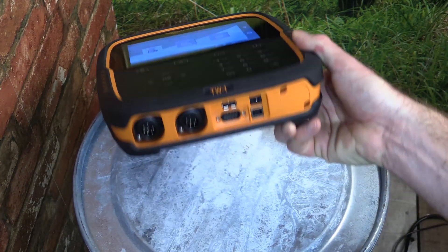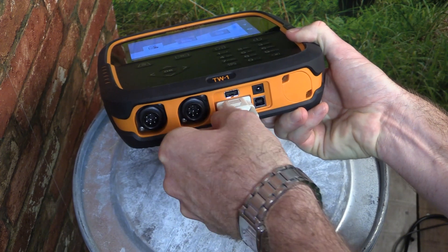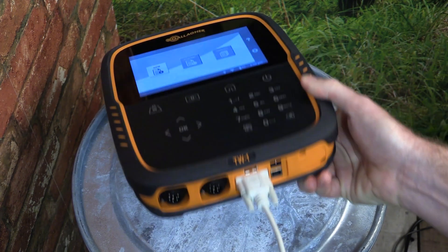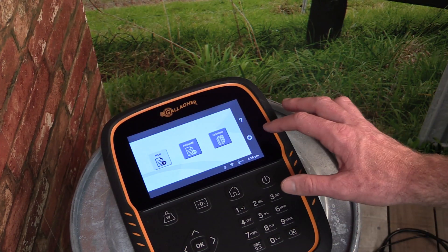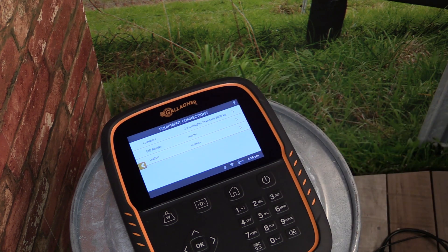If connecting the EID tag reader via a serial cable, simply screw the cable into the serial port at the base of the scale. Once the cable is connected, tap on the settings button to the right of the home screen, then select Connected Equipment.